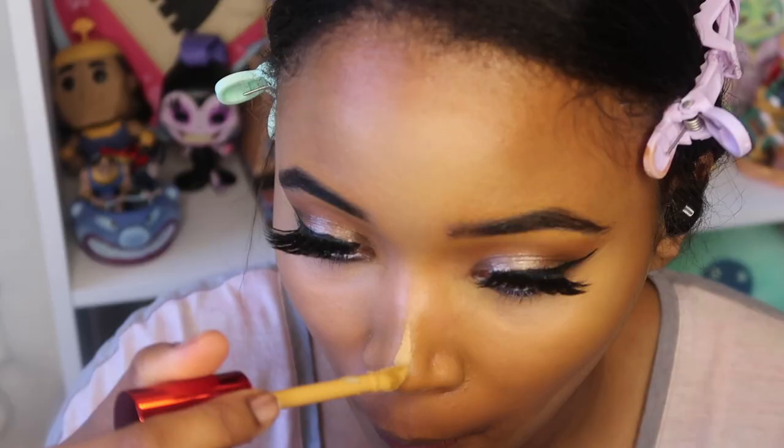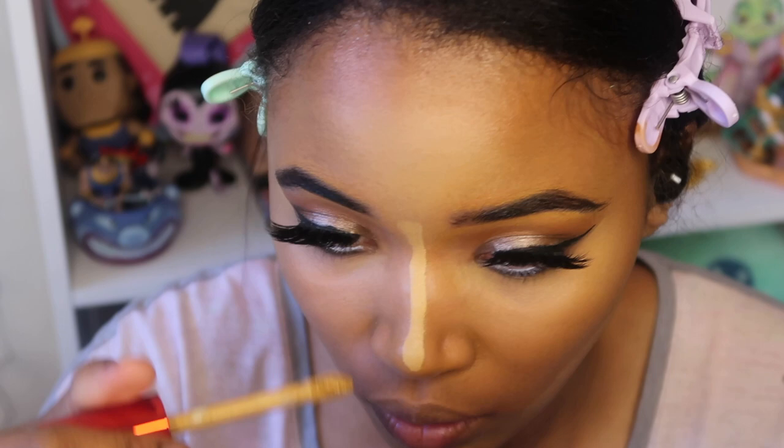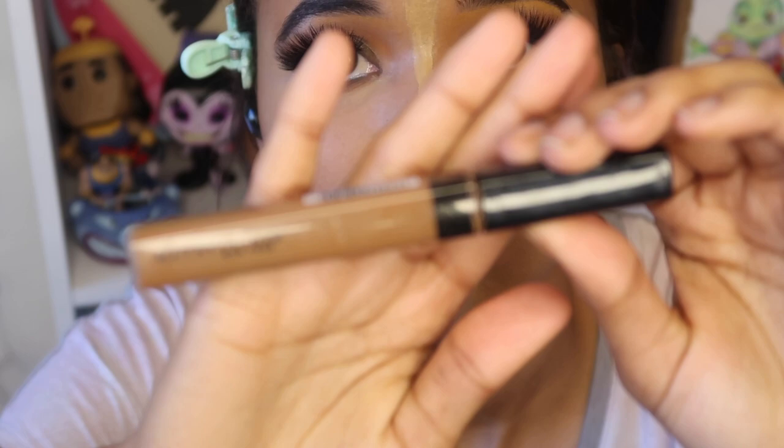This is the first time I've contoured in a while. Isabella seems to have a prominent nose bridge and I just don't, so I'm going to try to elevate the nose bridge with some highlight and then contour the sides of my nose like a regular contour.